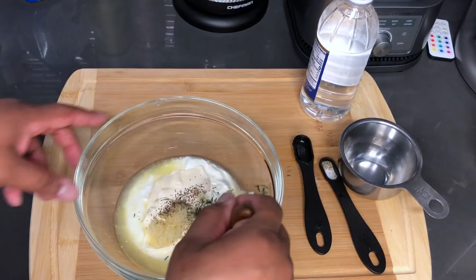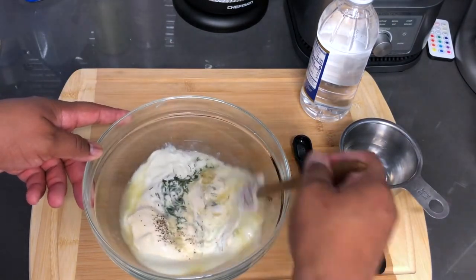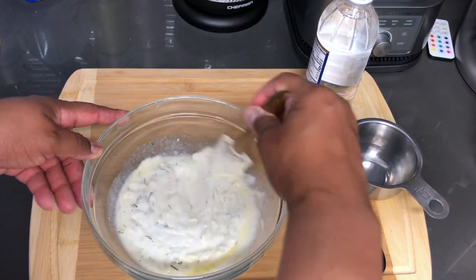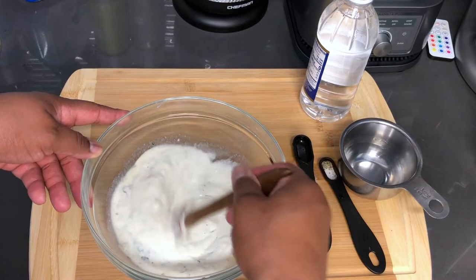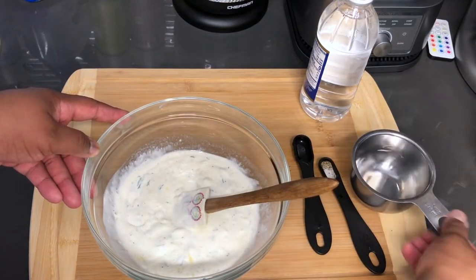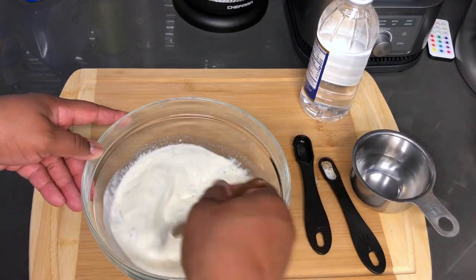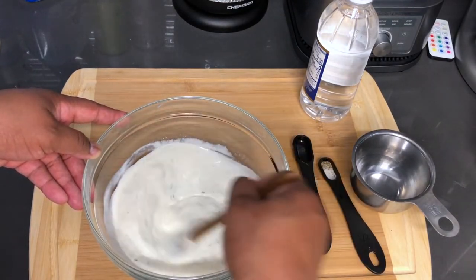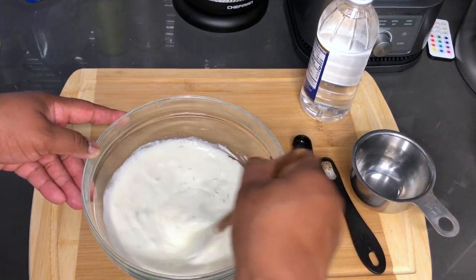So now we are going to give that a mix before we add the water to kind of thin it out a bit. It doesn't really need to be, but I have it here just in case. It can kind of thin out the texture or even the flavor, either or — but I don't think we are going to need that.